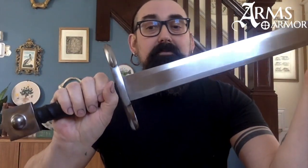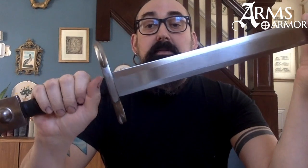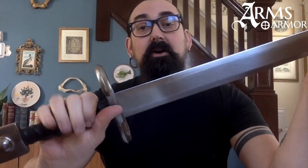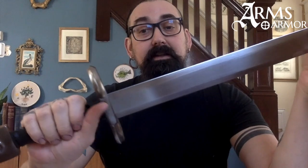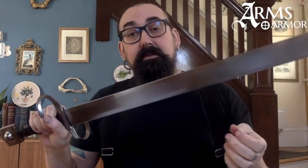You see here that the grip is about five and a half inches long, making it relatively long for a one-handed sword. But if you consider it was probably used from horseback, and people probably had some armor on when they were using it, that longer grip makes sense. Also, if you were on foot, you can get two hands on there for the fencing styles of the day.